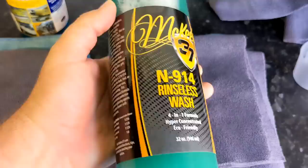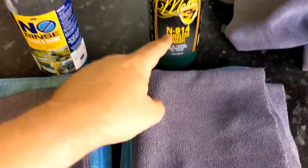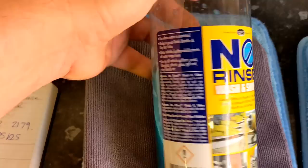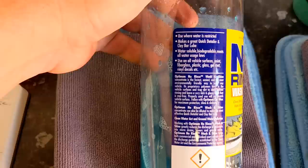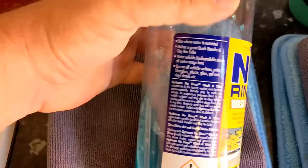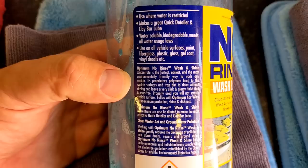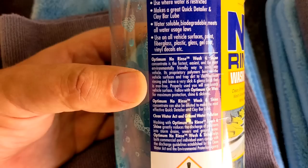The lubrication, when you buff it off, is buffed off — but if you let them dry on the panel they can leave residues. However, there are no directions on how to use the McKees product. No directions at all — that's a miss. You've got to have at least one direction. Optimum No Rinse, on the other hand — it tells you where water is restricted, makes a great quick detailer, clay lube, water soluble, biodegradable, meets all water usage laws.